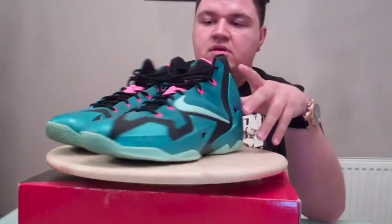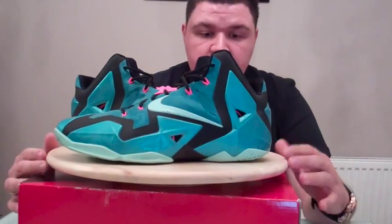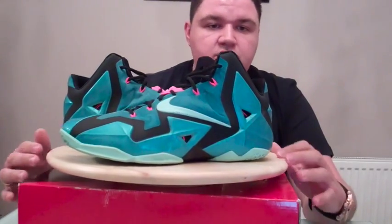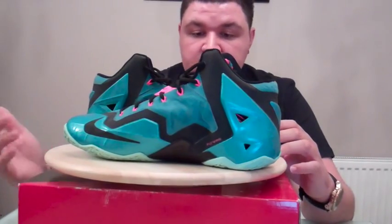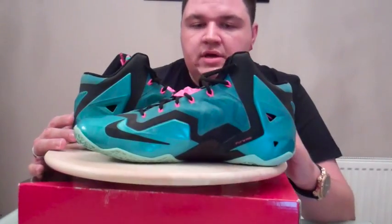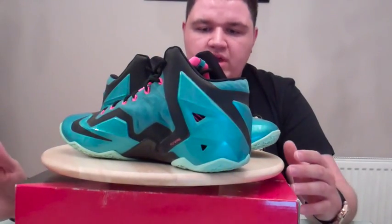So what we have right here is a Nike LeBron 11 — LeBron's 11th signature shoe. It's actually the lightest LeBron to date at the point where it was released, coming in at 14 and a half ounces in a men's size 9, a US 9.